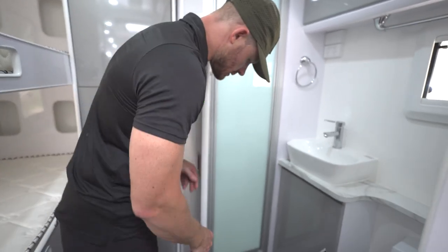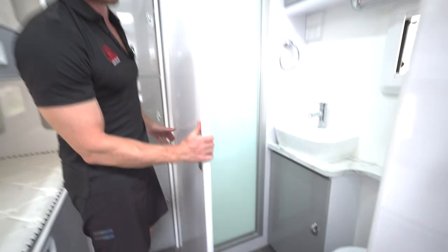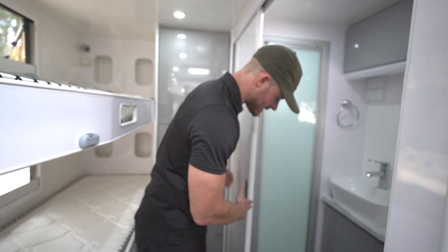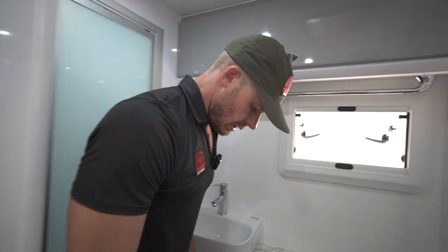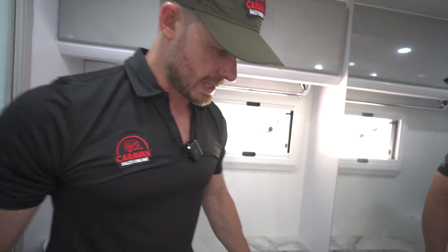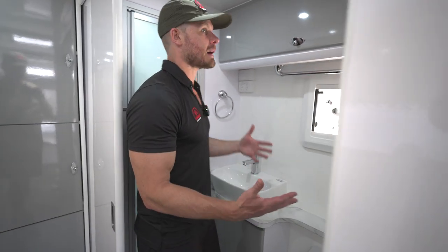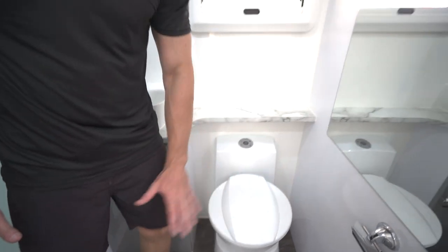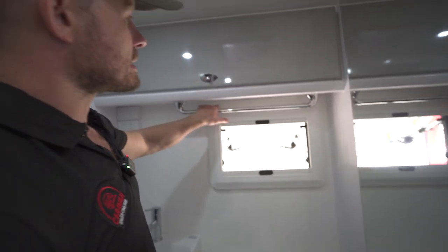We have a sliding door with a lock mechanism to stop it banging about when you're driving. A little bit of privacy if anyone wants to have a sit down or a shower in here. The question I have is: once you've had a shower, is there enough space to dry off and get changed into your clothes, do your hair and makeup? I think there is enough space — you could sit some towels and bits and pieces here and there's still room to move around after coming out of the shower. Quite a decent space. There's a towel rail and a huge amount of storage up there — that's massive.